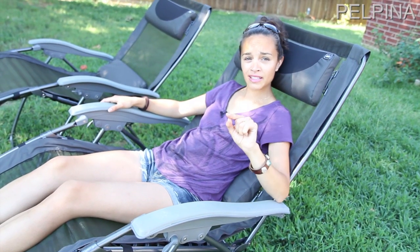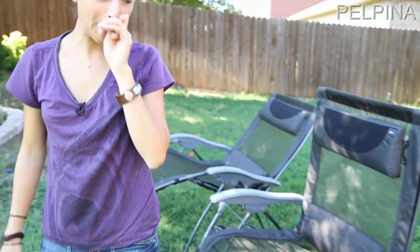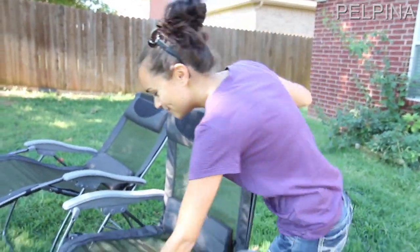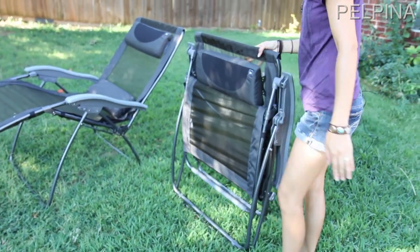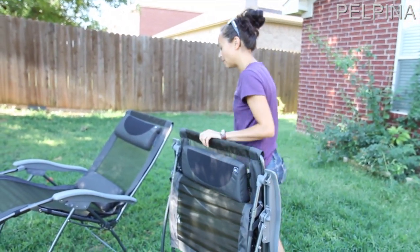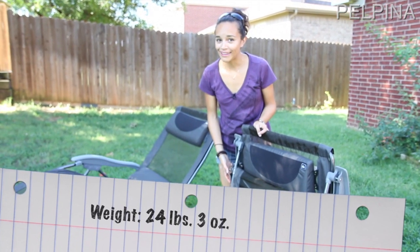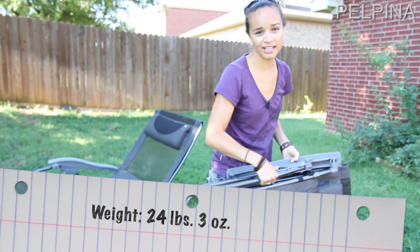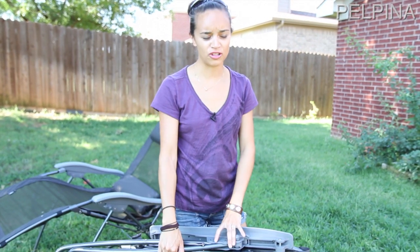I'll also show you how easy it is to fold up. All you do is grab the chair and hold it down — it's very simple. The only thing about this chair is that because it is so large, it's also quite heavy. I can easily lift it — we had it in our trailer and I was able to take them out and put them on our little patio in front of our trailer.